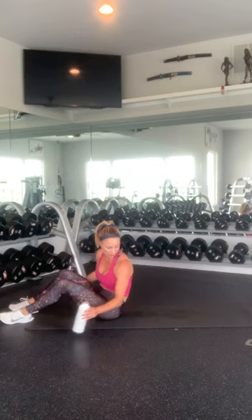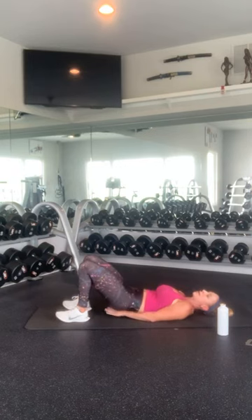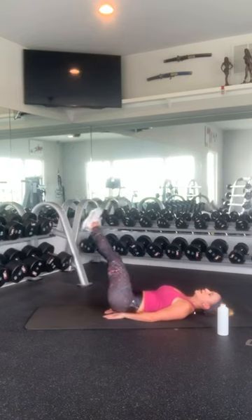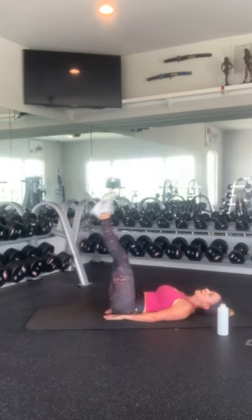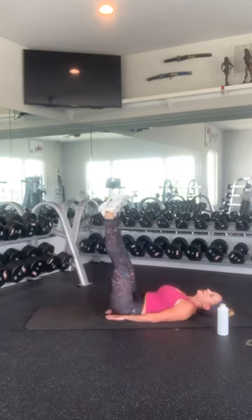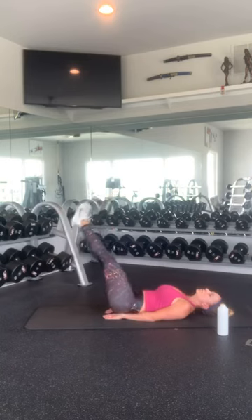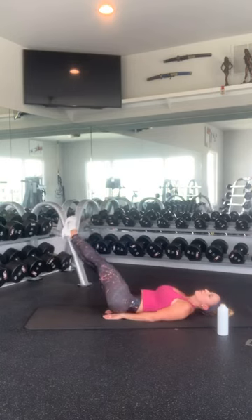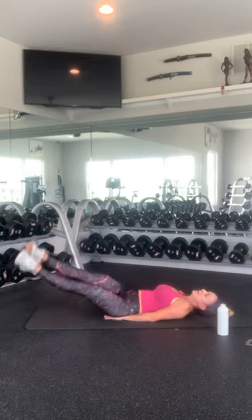I'm going to move my water because I'm going to kick it. So to do the leg lifts, I'm going to put my hands under my bottom just to support my lower back, and you're going to bring it down from side to side. 1, 2, 3, 4, 5, 6, 7, 8, 9, 10, 11, 12, 13, 14, 15, 16, 17, 18, 19, and 20. Nice work.